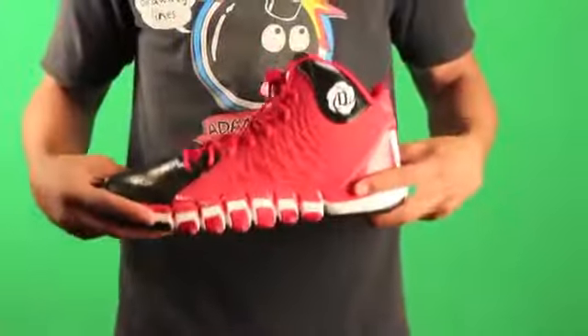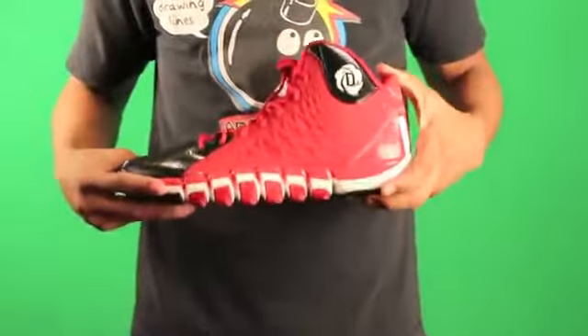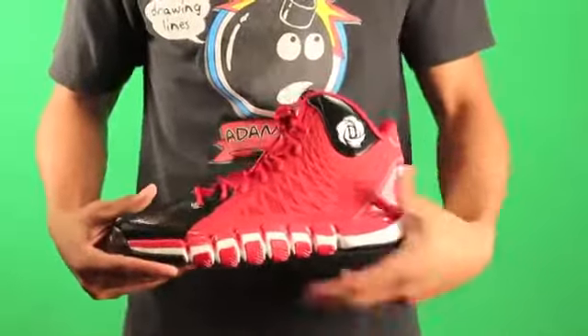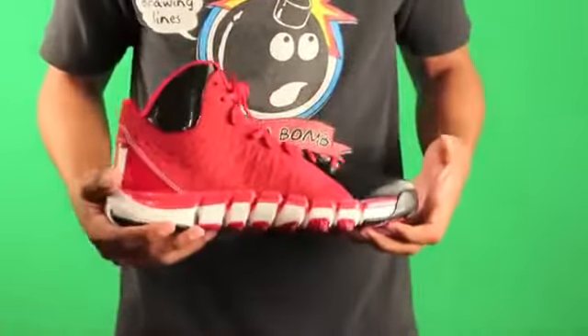So to start off, just my personal opinion — everything about this shoe is pretty wack. The materials, the design, the whole concept in general is just wack.